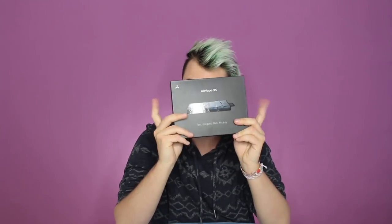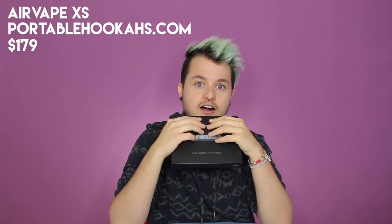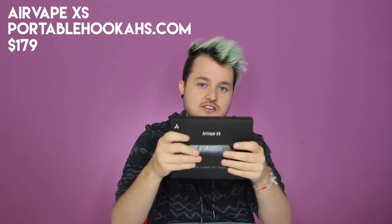The number one thing I like is that you can change the heat setting — it's not a preset. I really liked seeing the numbers go up and down. So I got the Air Vape XS from portablehookahs.com — I'll put the link in the description below. Alright, let's go to number two.